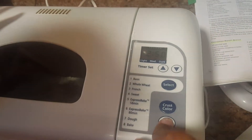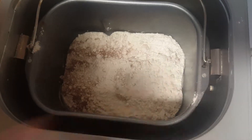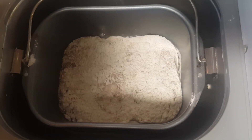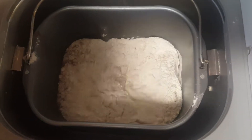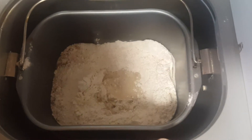Now I have my setting and it's for two hours and fifty minutes. I go ahead and press start, and as you can see it automatically starts mixing up everything. We'll come back and see what it looks like later.